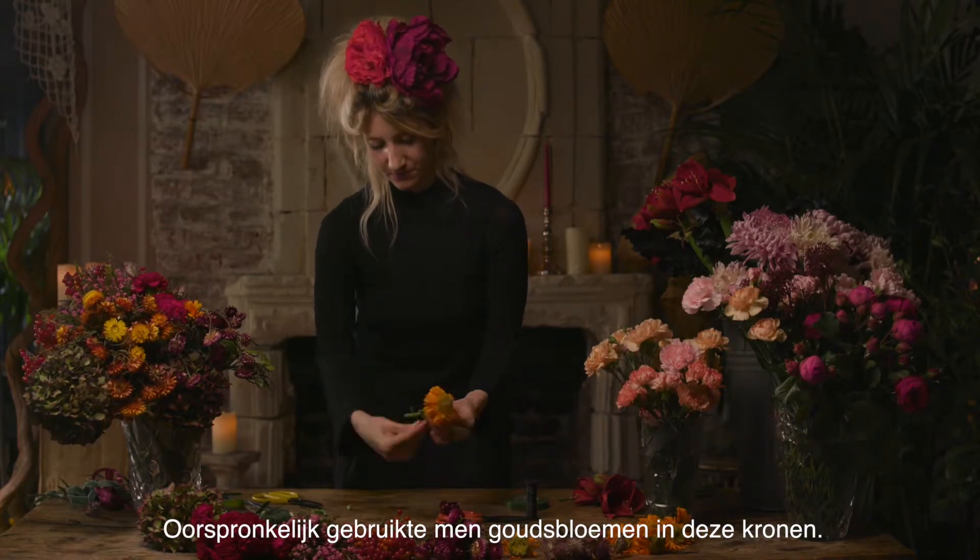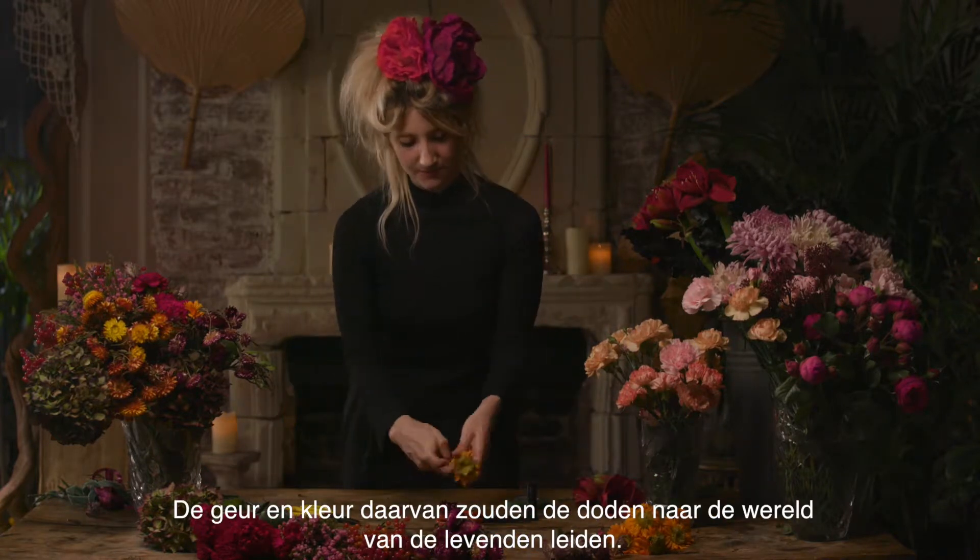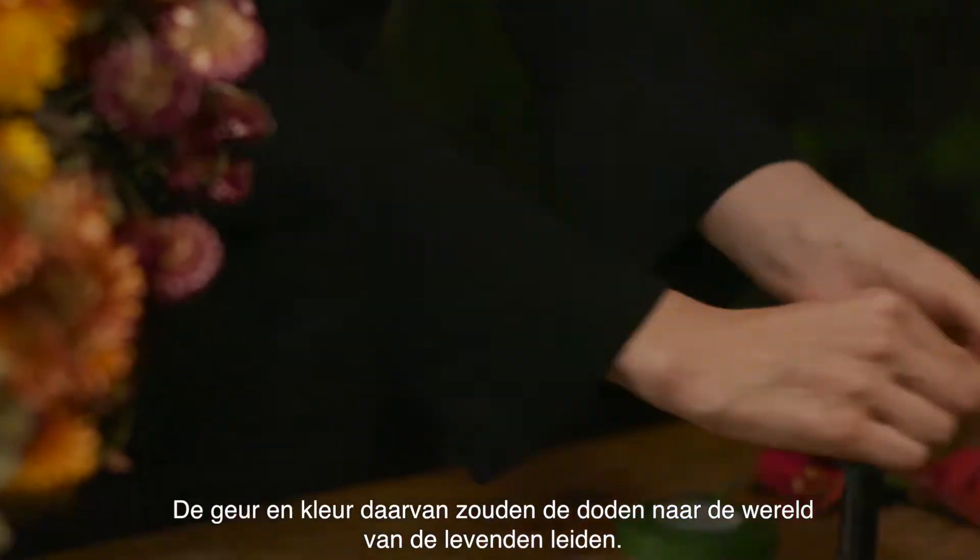Traditionally, marigolds were used in these head crowns. It was said that the scent and colour would help guide the dead back into the world of the living.